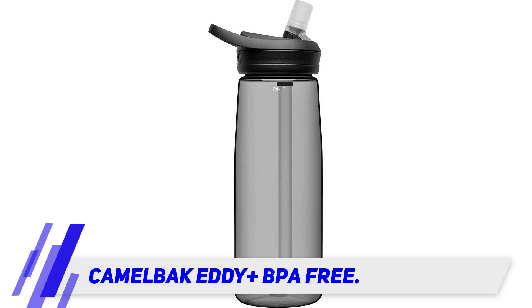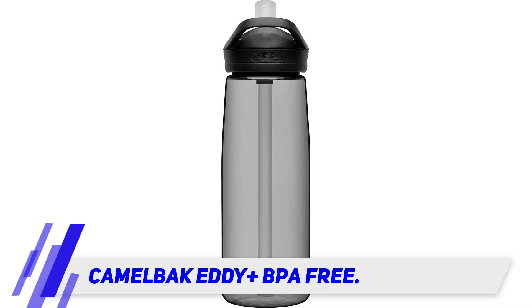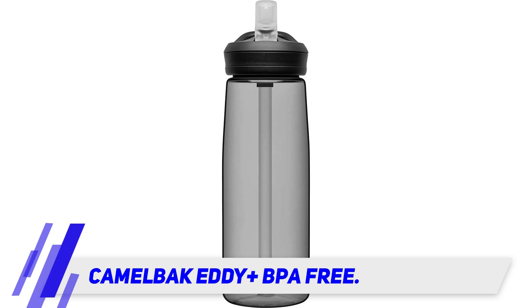You can swap out lids on this bottle with two others that Camelback makes: the Carry Cap and the Shoot Mag, a spout lid we've tested and liked because of how easy it is to drink from.